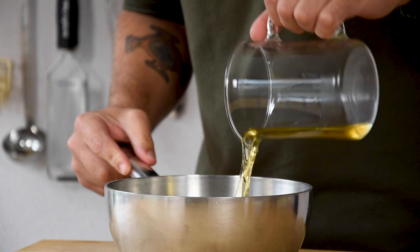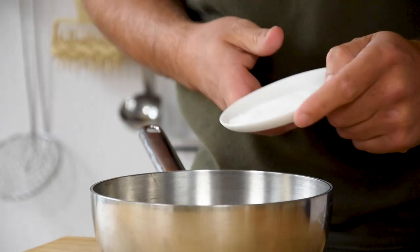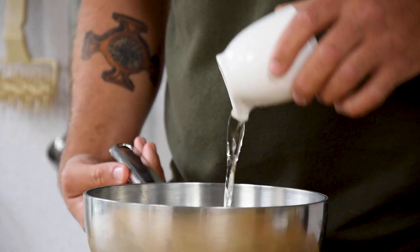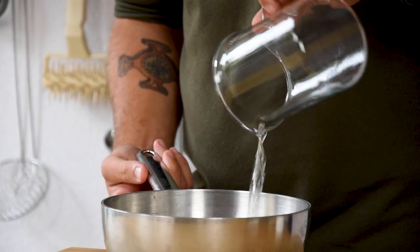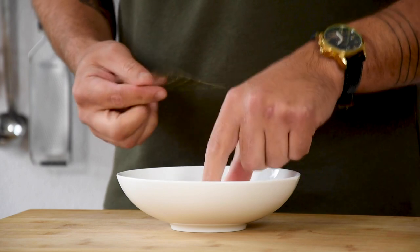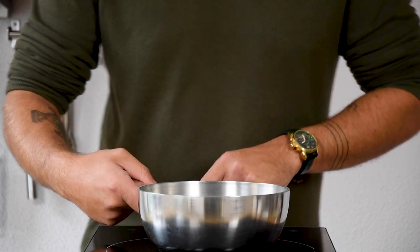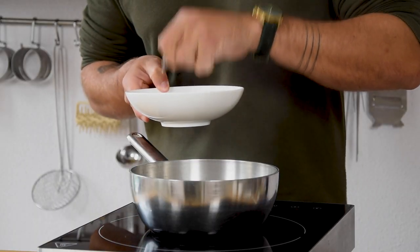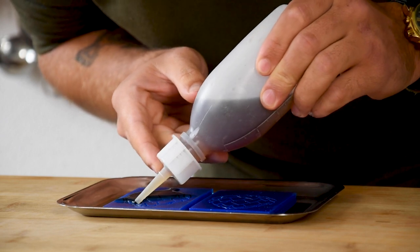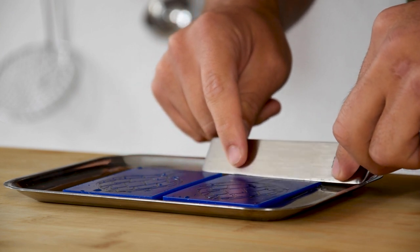Now for the balsamic jelly. Pour 100 grams of apple juice in a saucepan and also add 10 grams of soy sauce, 10 grams of sugar, 2 grams of salt, 20 grams of sushi vinegar, 50 grams of white balsamic vinegar, and 1 gram of agar powder. Then soak two leaves of gelatin. Bring the liquid to a boil for two minutes, and once it has boiled, squeeze all the water out of your gelatin and dissolve it. Then fill your desired mold with the jelly. Make it level using a palette knife and let it set in your freezer.